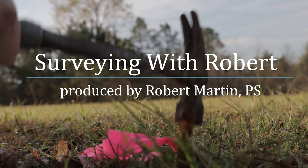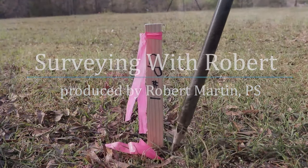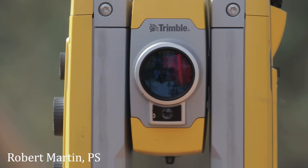Did you guys know there are three R12 receivers out there? Not sure most of you really know that. There are three different configurations for an R12 receiver, so I thought we might go over that today and explain what the pricing is on all three versions.